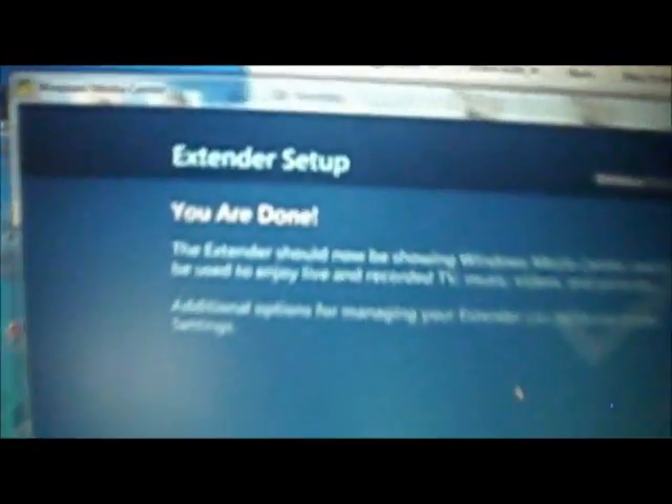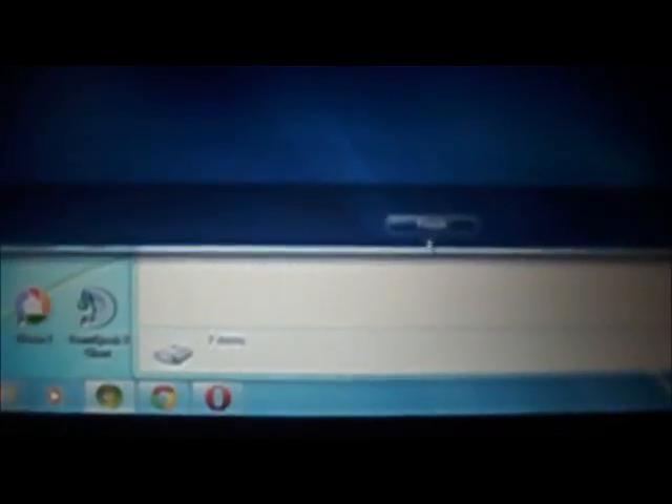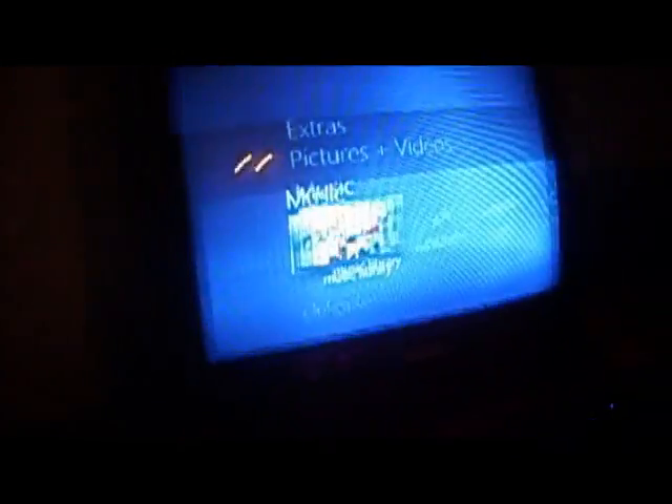And there we go, it's working! Your computer will still have something on the screen, but after a while it'll say 'All Done.' You click Finish, and you don't need to do anything from the computer from here — you can actually close the Media Center and now it'll just be on your screen.